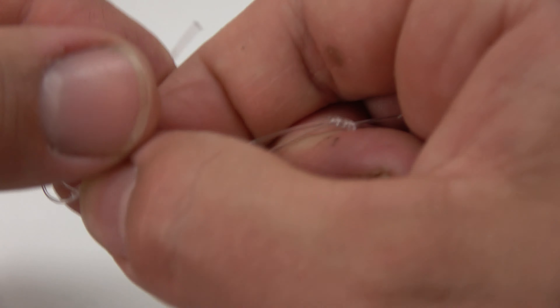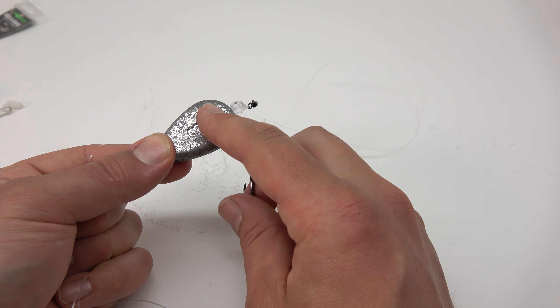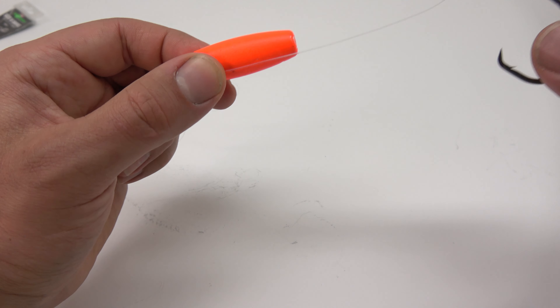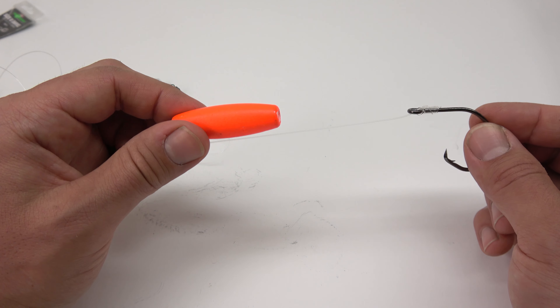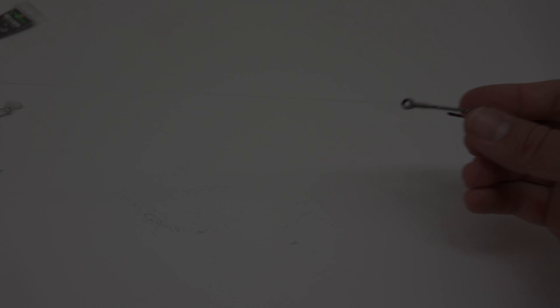To tie a uni knot, slide your line through the swivel. Make sure you have a good amount of excess. Fold it over, then fold it back again, creating a large loop. Now you need to wind this tag end back around this doubled up line at least five or six times. At this point it should look like that — then lubricate your line, pull tight, and cinch down. You might have to adjust it as it's going down. And that is how you tie a uni knot.